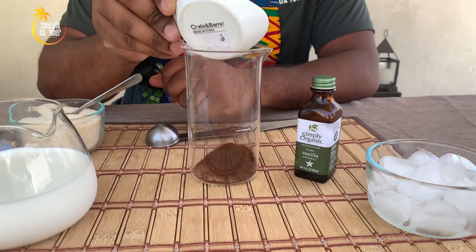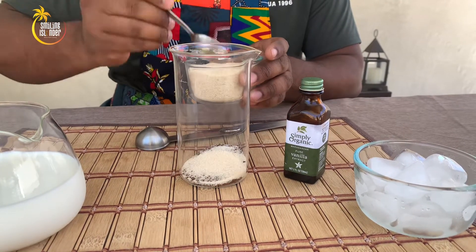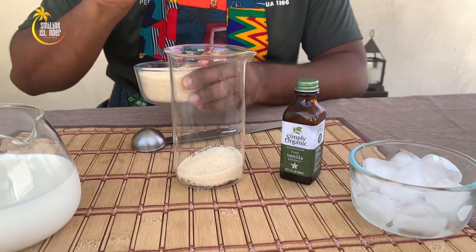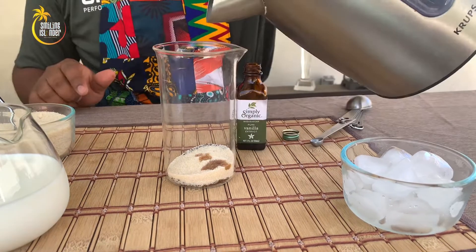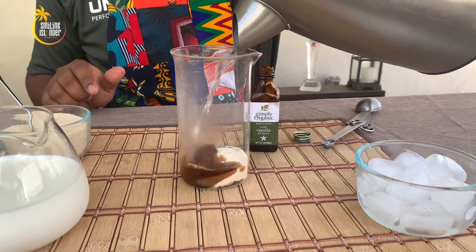Put the coffee in — three teaspoons — then four teaspoons of sugar, and a dash of vanilla. Just a little bit. We'll use a little hot water to stir the ingredients together.